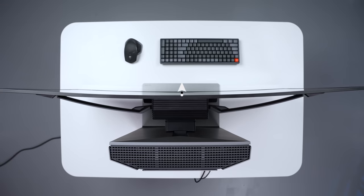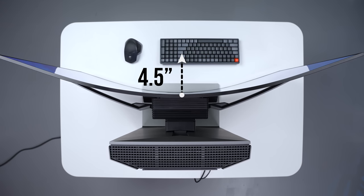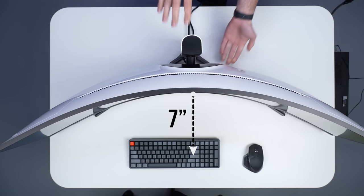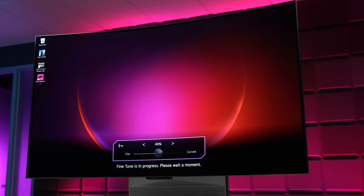In terms of the curvature, at 100% curved — that full 900R — the edges of the screen are roughly 4.5 inches out from the center, so it doesn't wrap around you the way the Odyssey Neo G9 does, even though this one is technically more curved. But the big advantage here is obviously that you can control how curved it goes.